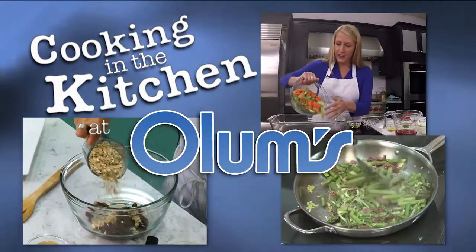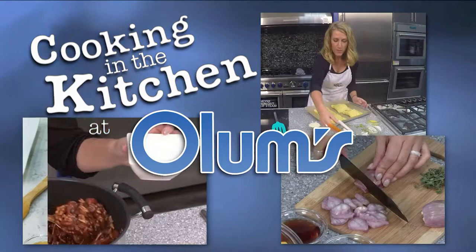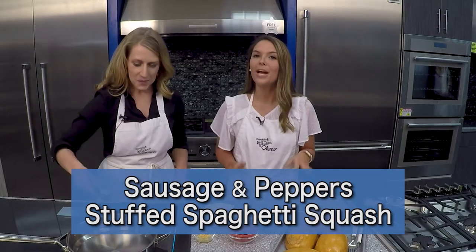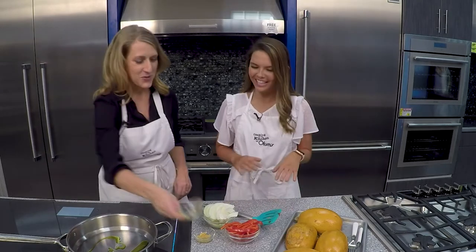Cooking in the Kitchen at Olum's with Registered Dietitian Molly Morgan, Olum's Cooking Consultant. Today I'm in the kitchen with Molly and we're making a Sausage and Pepper Stuffed Spaghetti Squash. Try saying that ten times fast — it's a real tongue twister.